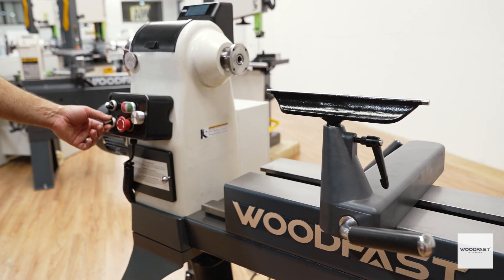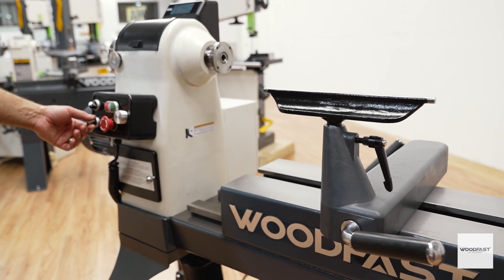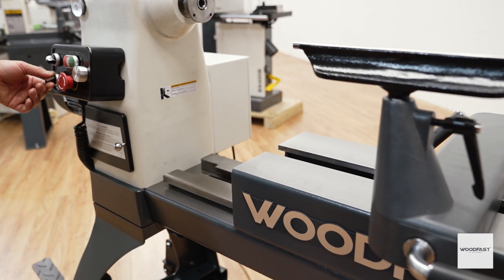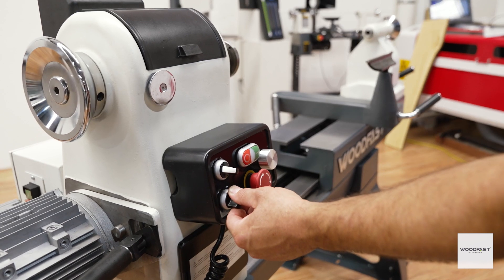Woodfast products are not only known for their reliability and performance, they also boast an international reputation for innovation. Behold the world's first electronically controlled lathe bed extension.